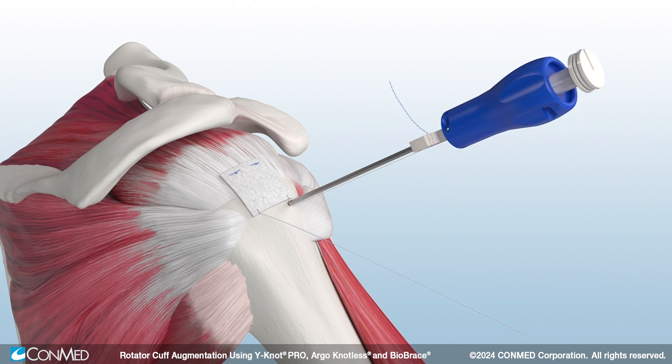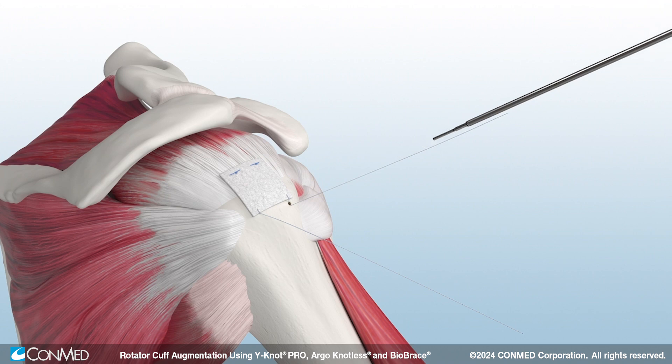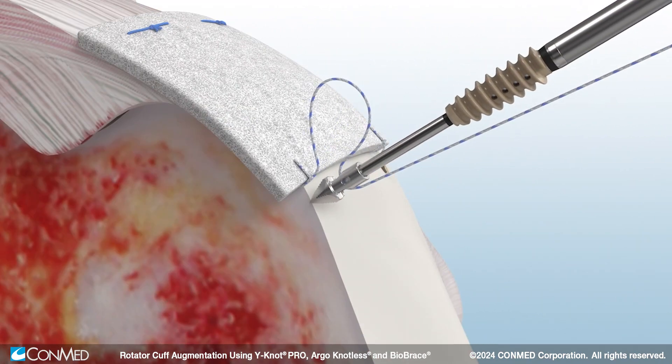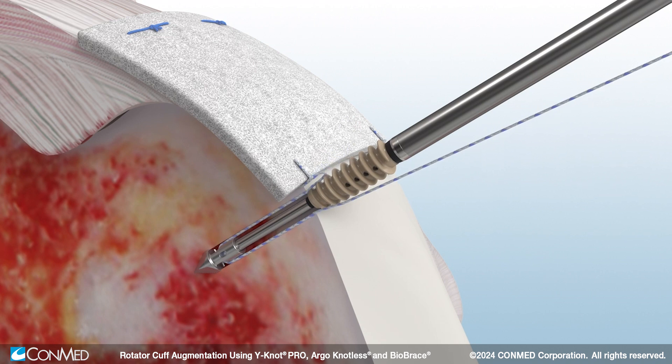Hold the white cleat and turn the blue handle clockwise to insert the anchor to the laser line. Then, uncleat the sutures from the white cleat as well as the retention ribbon on the back of the handle. Next, simply press the quick release button to disengage the driver. Then, insert a second Argo Knotless self-punching anchor.